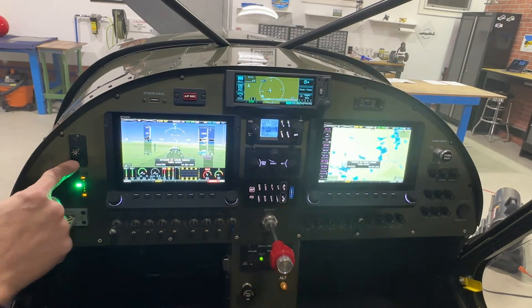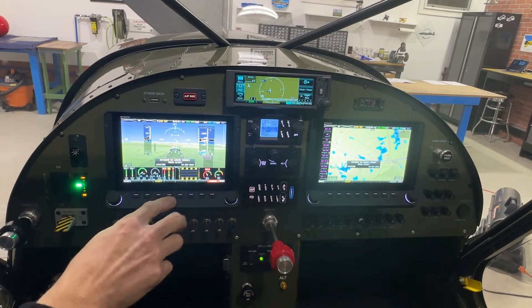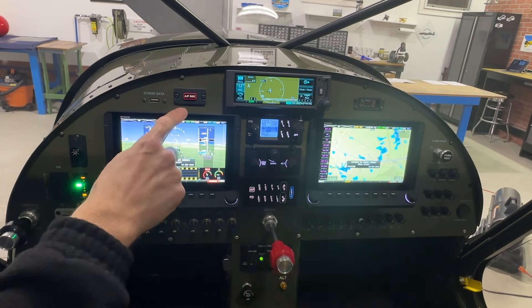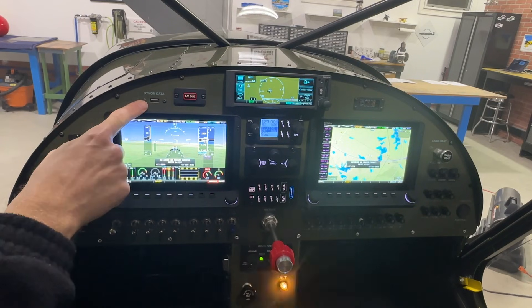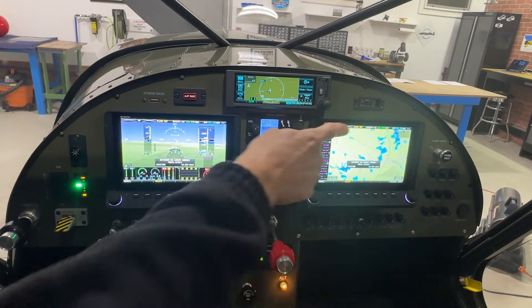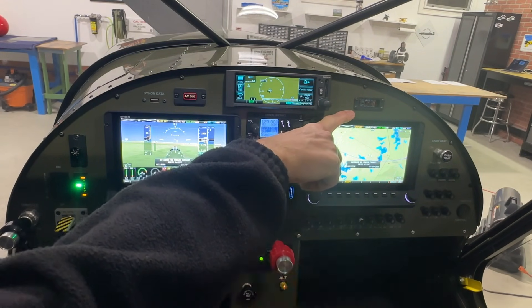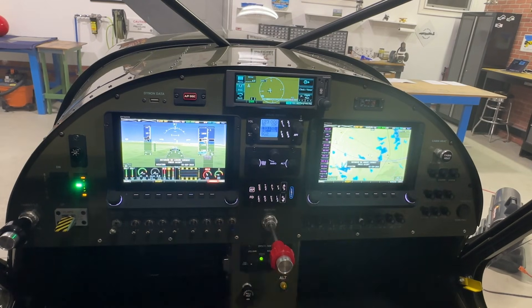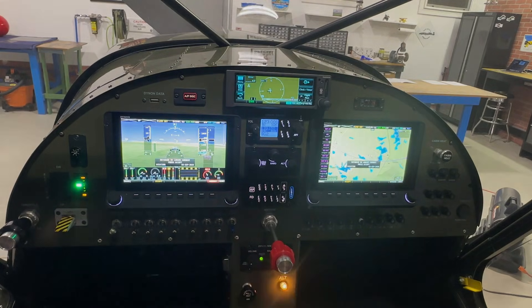We have a rotary knob here which is nice — it's for dimming the screens. What I really like about this switch is when I want to dim the screens, it's quick and easy; I don't have to go through menus. Above the first Dynon I have an autopilot disconnect switch, and there's a USB port here for updating the Dynon screens. On the right side of the panel is the ELT control panel, and then we have cabin heat.